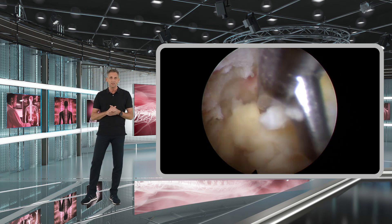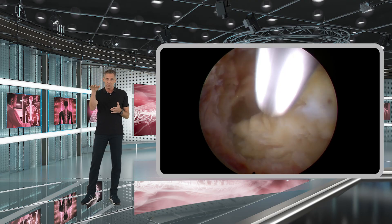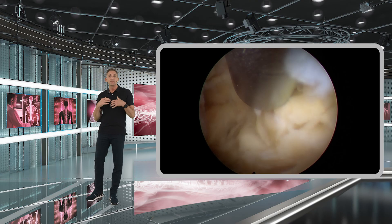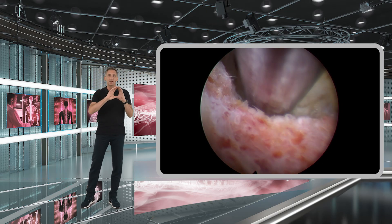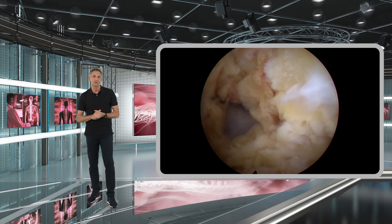Make sure that you resect the yellow ligament layer by layer — don't just cut a hole in one direction. By doing so, you can first decompress the central spinal canal and then later go more laterally to decompress the lateral recess.